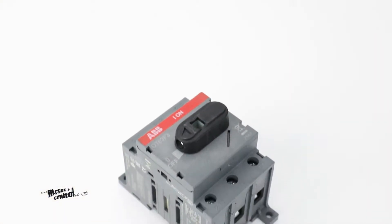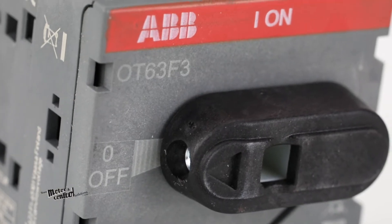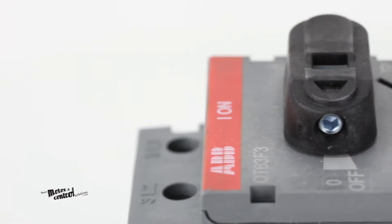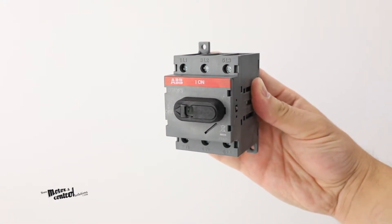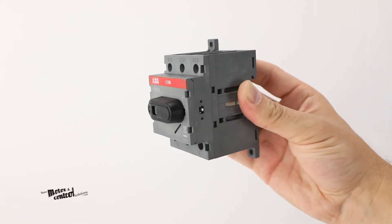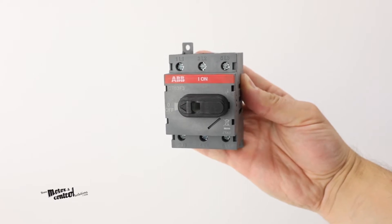The OT63 F3 non-fusible disconnect from ABB is a part of their OT series line of switch disconnectors that provide you with compact protection against a variety of electrical problems or inconsistencies with your equipment. This front operated three-pole non-fusible disconnect can reliably help you with sudden and or dangerous interruptions of power, short circuiting, over currents, and structural damage to equipment or components.